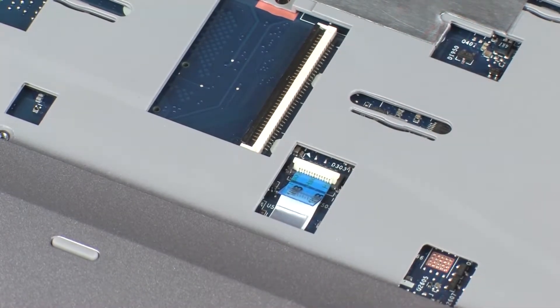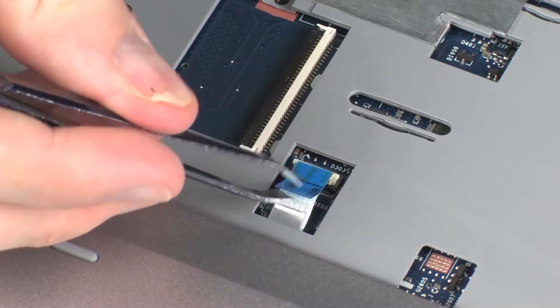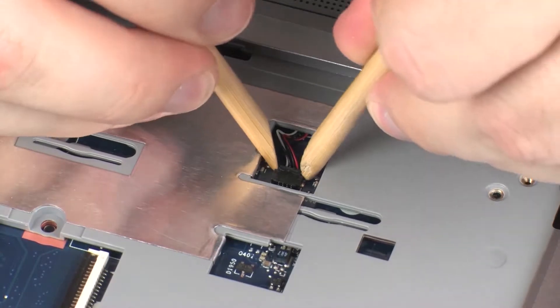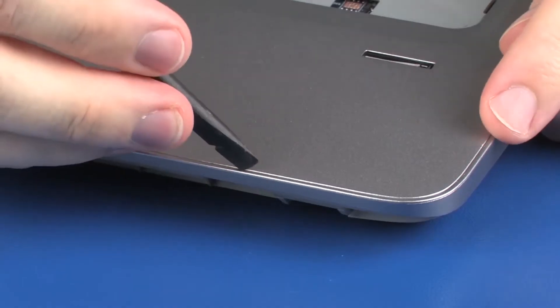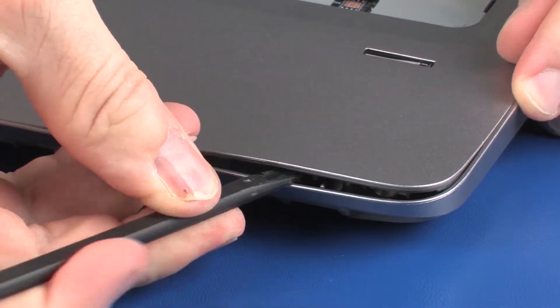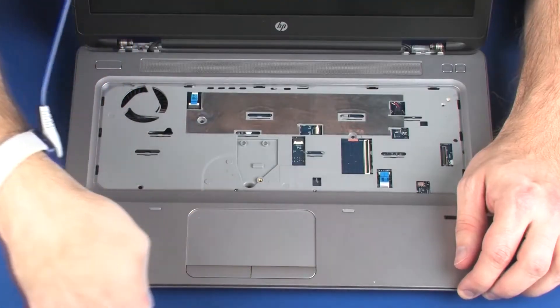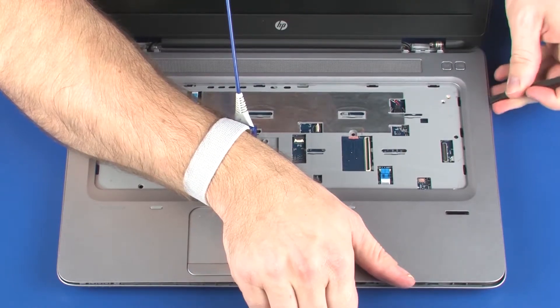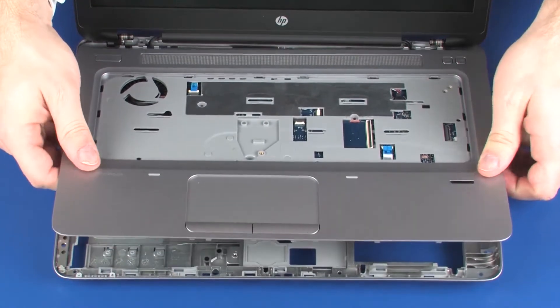Disconnect the speaker cable from its connector on the system board. Using a non-marring, flat-bladed tool, carefully release the top cover from the base enclosure. Lift the top cover off of the base enclosure and remove.